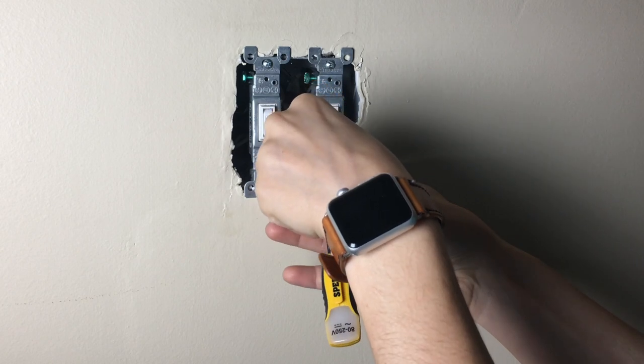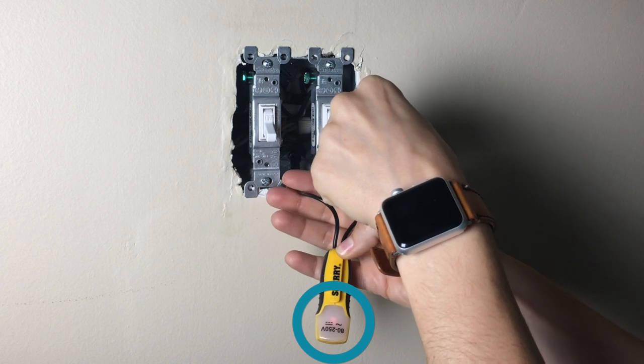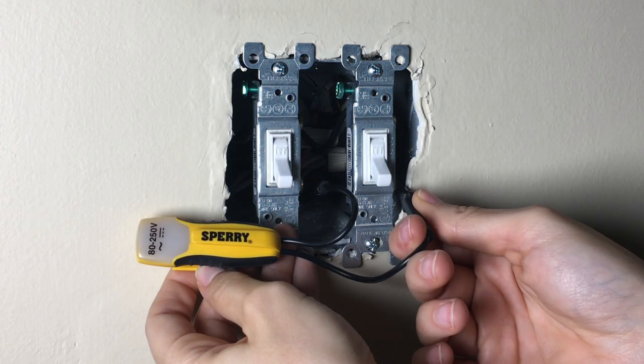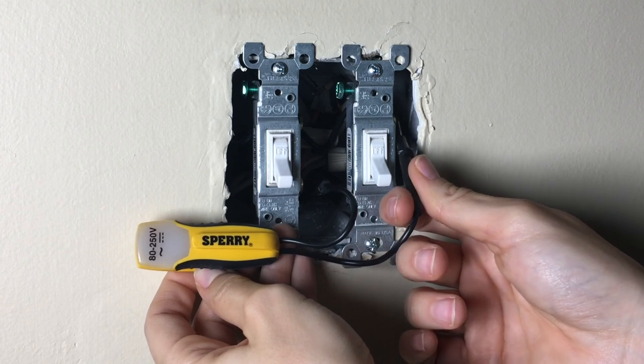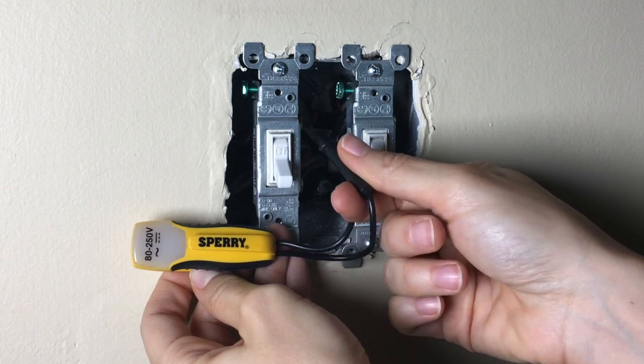We tested the wires by putting one end of our voltage tester on the ground wire and the other on each terminal screw. You can see here the tester light comes on when there's still power running to the switch. Before removing the old switch, we turned off the power to this switch. After the power was off, we tested again, and you can see the voltage tester did not light on either of the terminals.